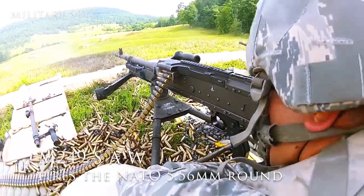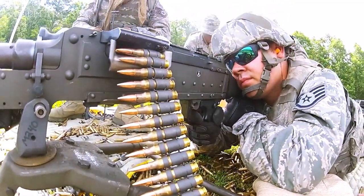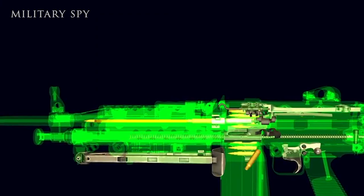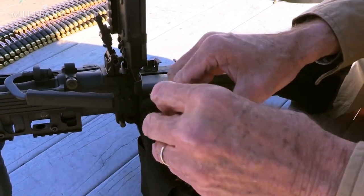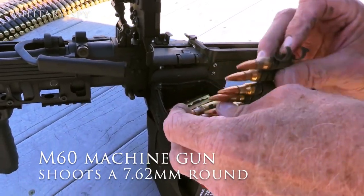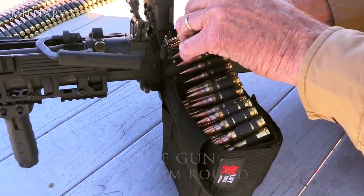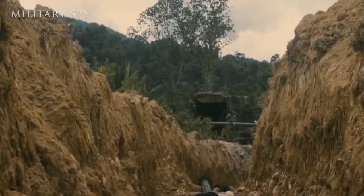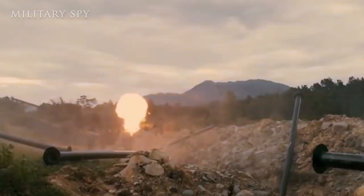The M249 SAW fires the NATO 5.56mm round, which is why at least 30 countries use it. It lacks the stopping power of the M60 machine gun that shoots a 7.62mm round, but after the Vietnam War, the US military needed something lighter, shorter, and more portable.